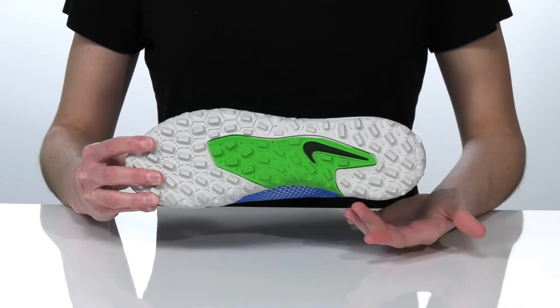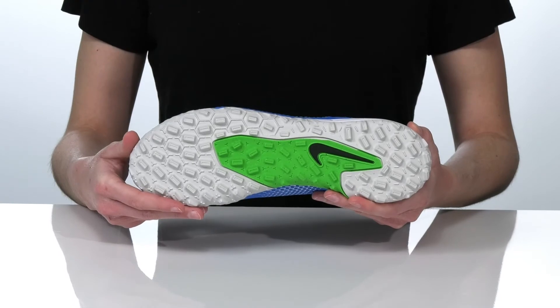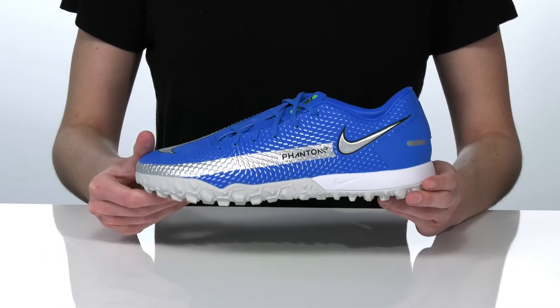It all sits on top of the turf traction rubber outsole which has a cleated design to give you unmatched traction on artificial turf.